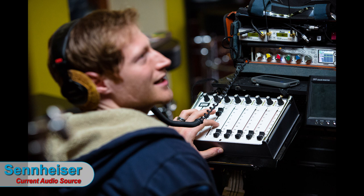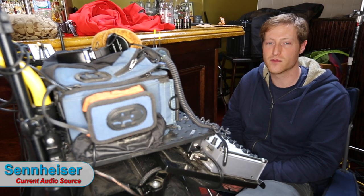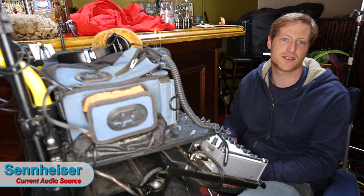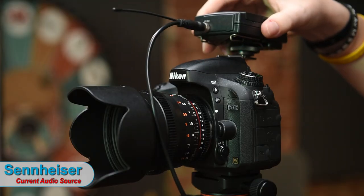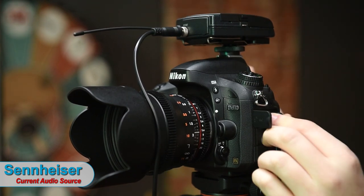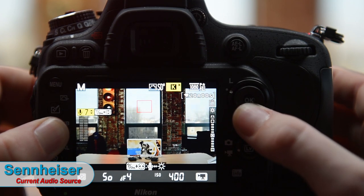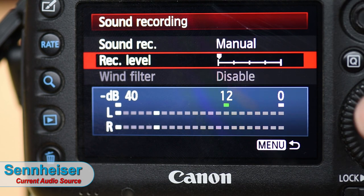We have a guy named Matt Martin who does all the audio recording for FroKnowsPhoto video guides and real-deal feature-length films — some of his packs cost $3,000. When I asked what he'd recommend on the consumer end, he said the best one to get is the Sennheiser, flat out. One key reason is the better preamp, which means when going into the camera you can bring the level down lower — in this case 50% lower than the Sony — giving you a cleaner audio track.